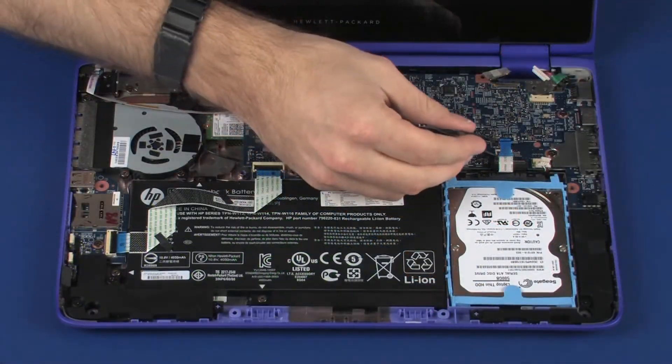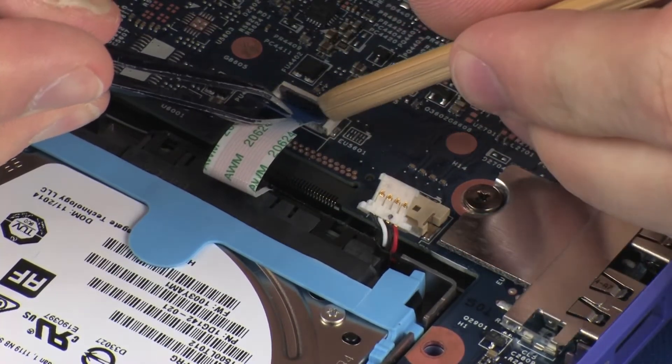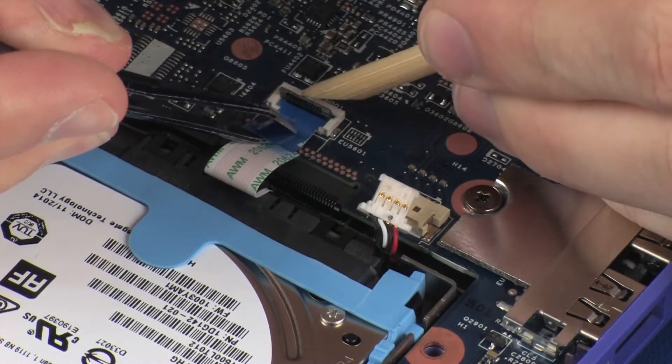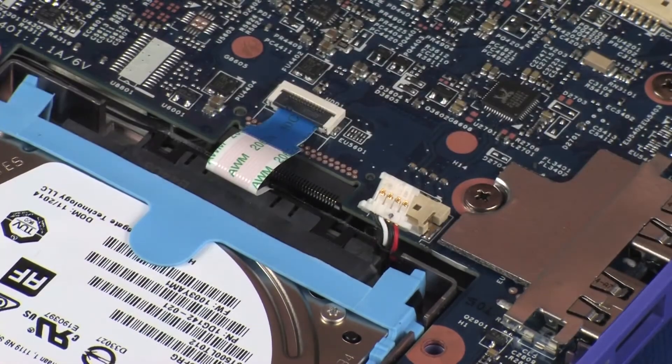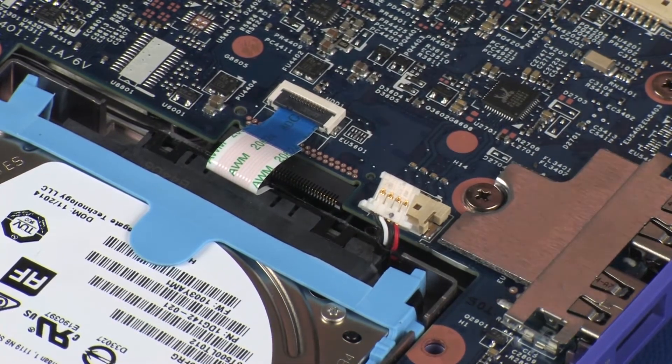Insert the primary storage drive ribbon cable into the primary storage drive ZIF connector on the system board and press the locking bar down to lock the cable into place. CAUTION! Use care to prevent damaging the ZIF connector and ribbon cable.